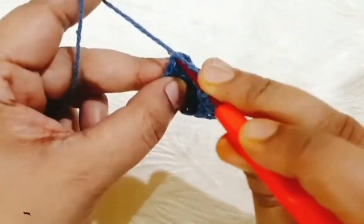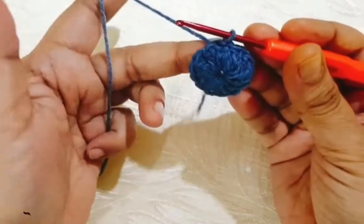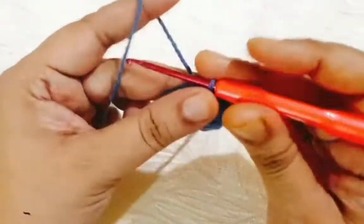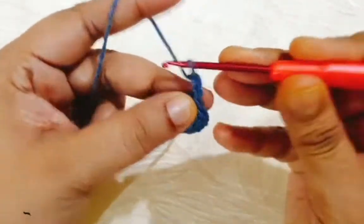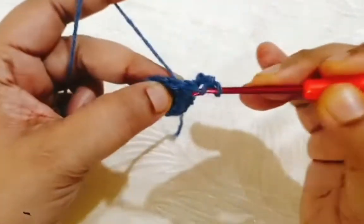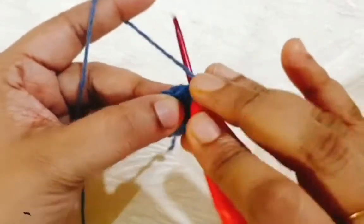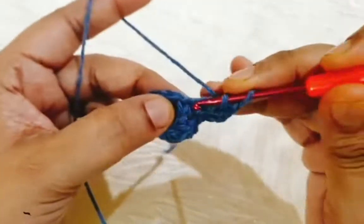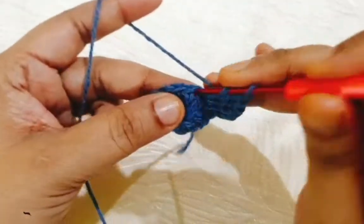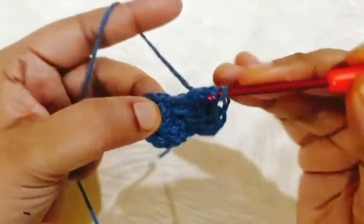Then join it with a slip stitch. I have completed my first round. For the second round I am making three chain, count as a first DC stitch, and make one more DC in the same stitch. Make two DC in every stitch in this round.